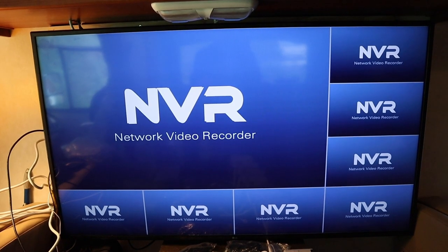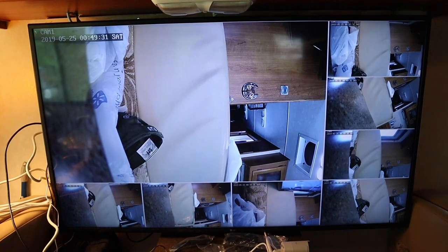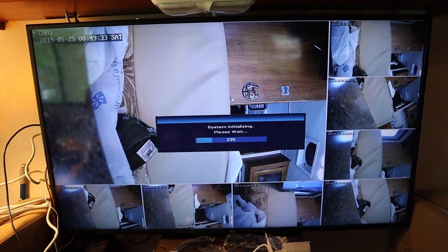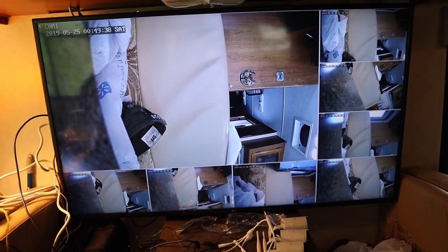It's supposed to be synced from the factory, and — look at that — all eight cameras are on. The system is initializing. That is promising that all cameras work, at least.